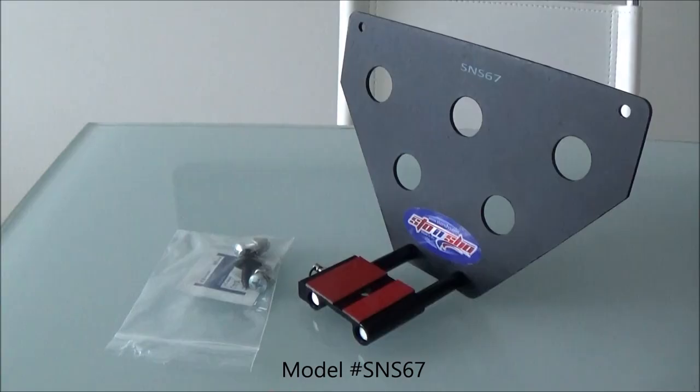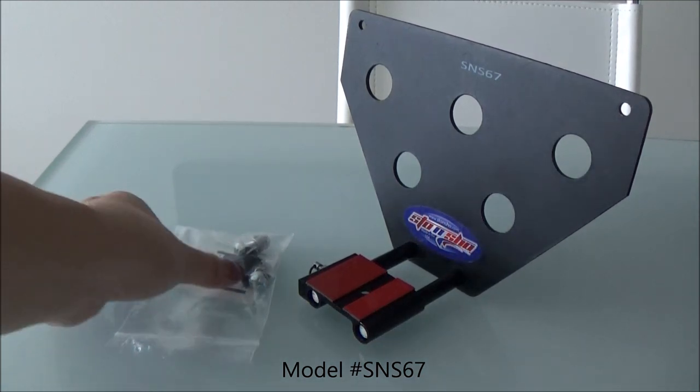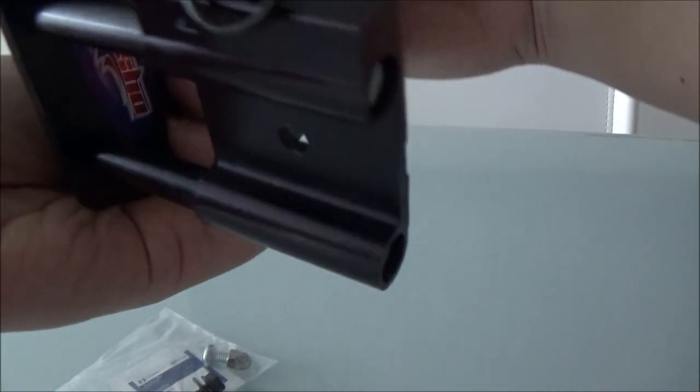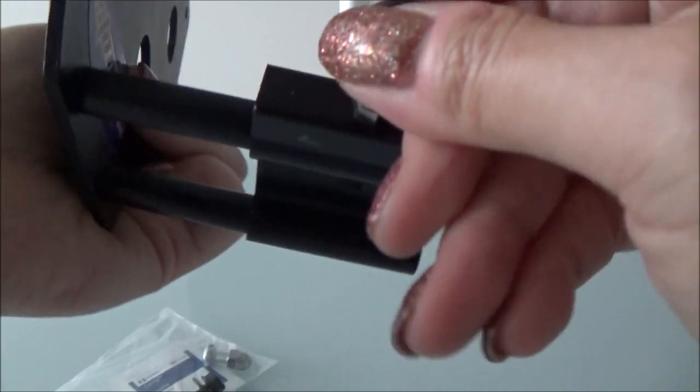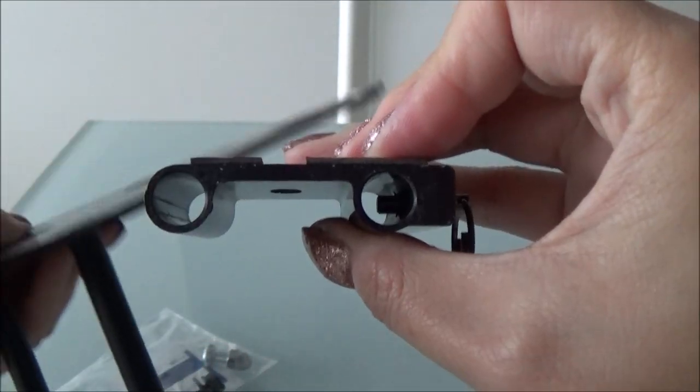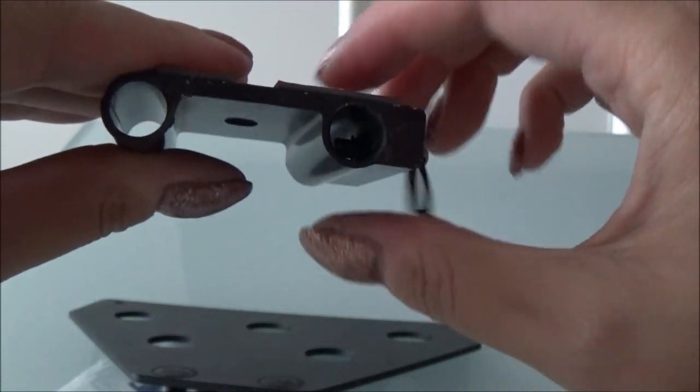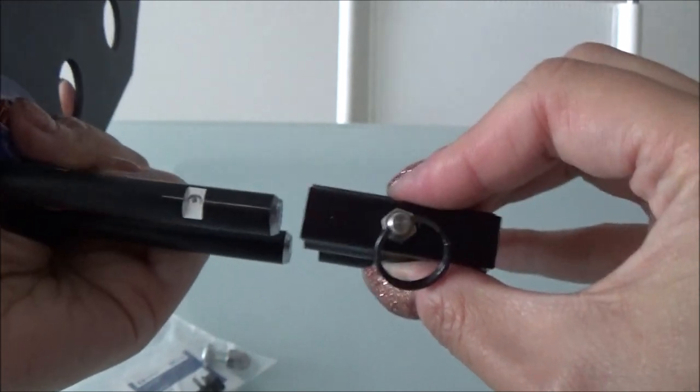After a lot of research I decided on the stow and show bracket. This is all the mounting hardware that's included. This is the actual bracket. It's got this little quick pull release latch here. You'll hear a little click once it's in place.